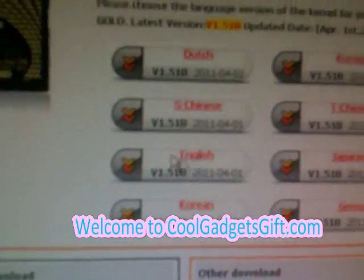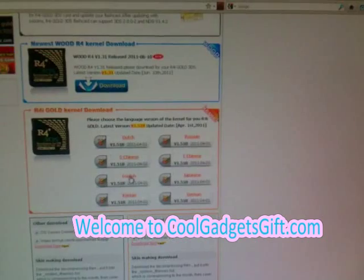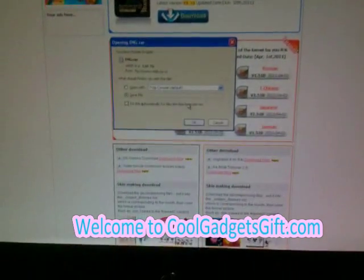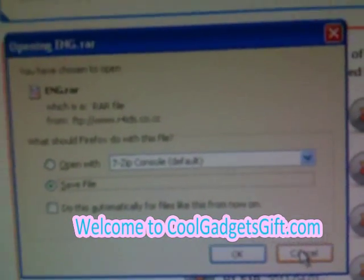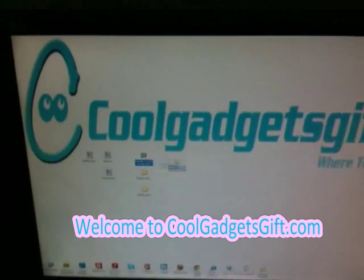When you click it, it starts loading. We can see the kernel we are going to download. We have already downloaded this one, so we are going to show you the kernel and what's included.